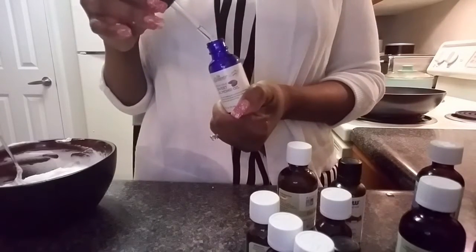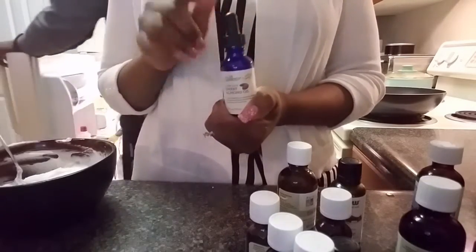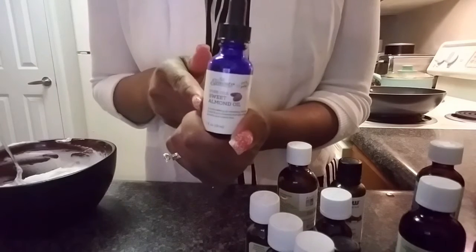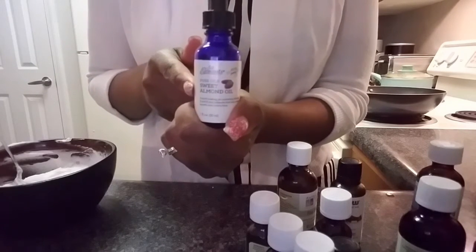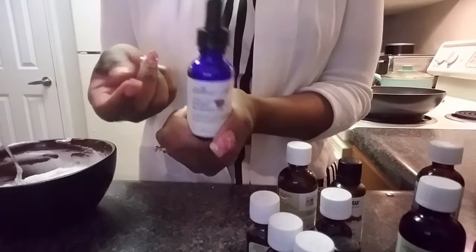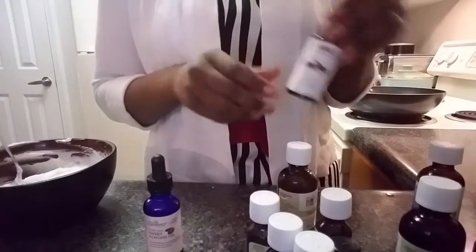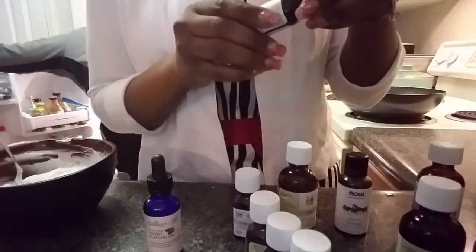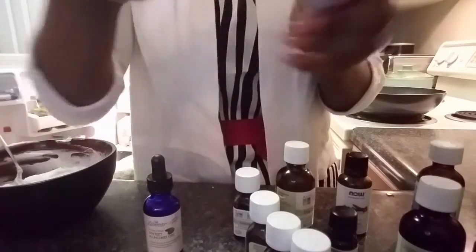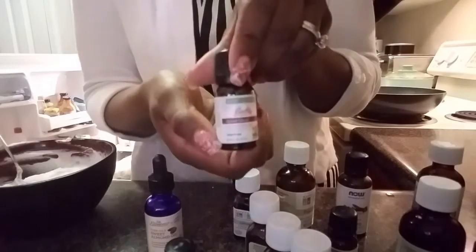Sweet almond oil is really hydrating to the skin. I put it in all of my unscented lotions. I'll even do a couple of drops of almond oil with grapeseed oil and then add whatever scent I want — sometimes lemon, chamomile, patchouli, or a Thrive blend that I hadn't heard of before.